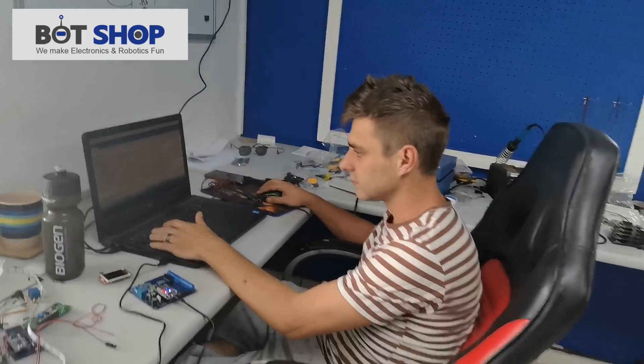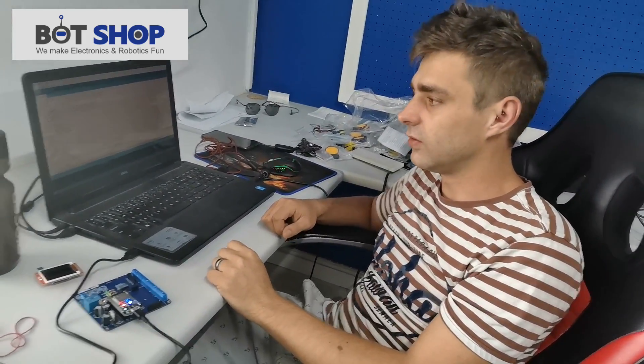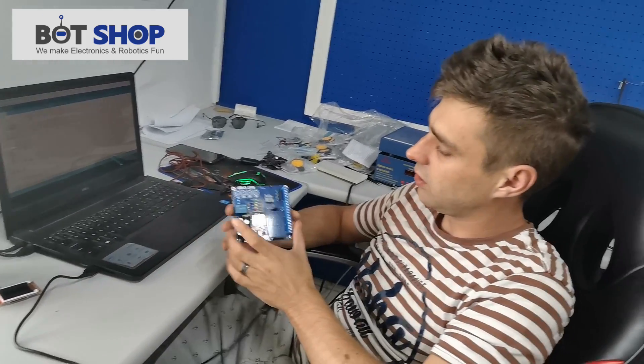Hi everyone, let's go and see what Luan has on his desk. Hello Luan. Hi there. What do you have on your desk? Well, I'm busy playing with our new project board.